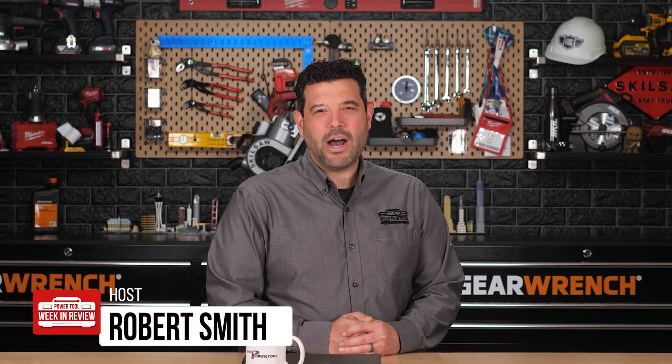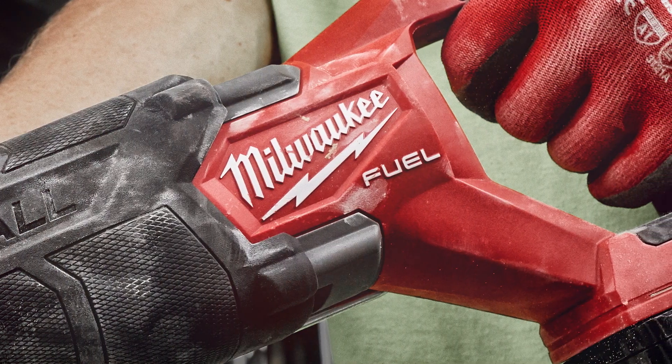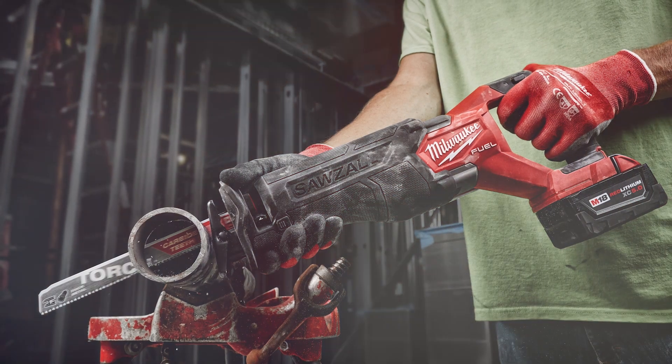Hey guys, welcome back to PowerTool Week in Review. I'm Rob. We have breaking tool news. Milwaukee Pipeline Episode 3 just landed tonight, and so did the updated M18 Fuel Sawzall and some new blades to put it to work. Let's get to it.